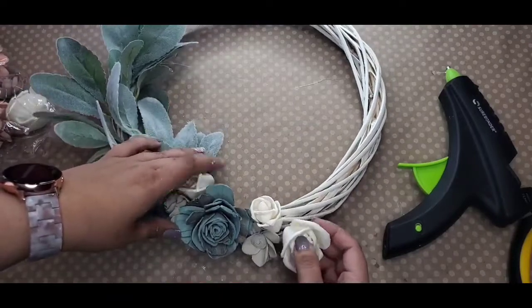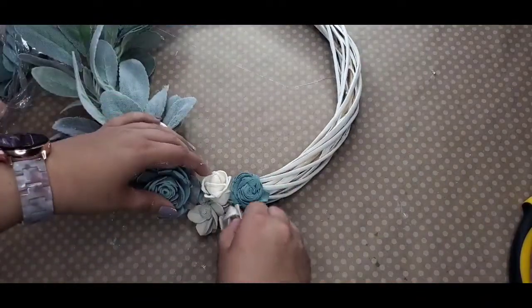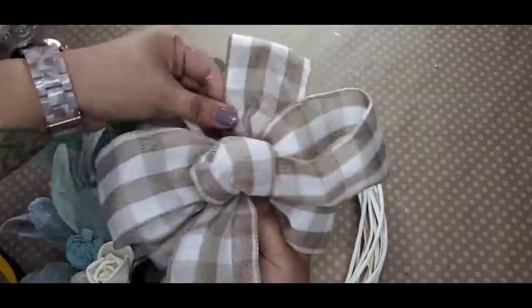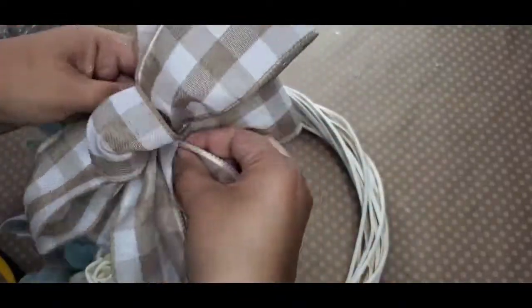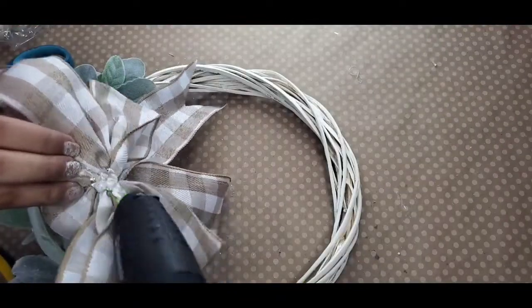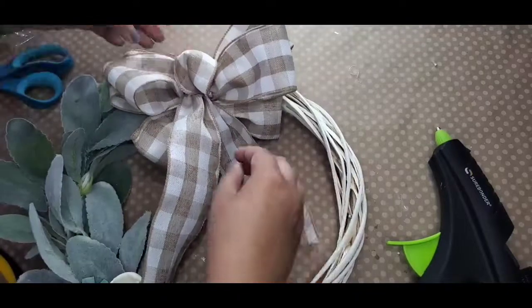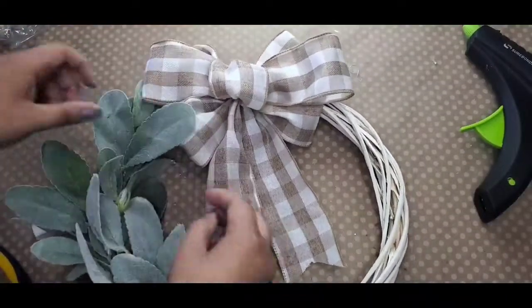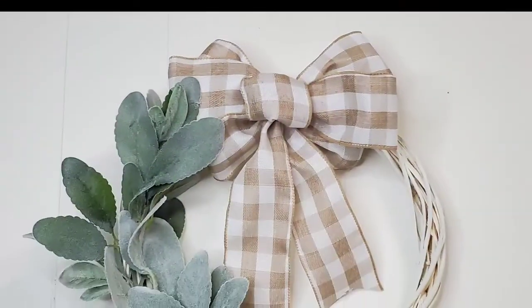I love the color scheme of this wreath today. Let me know what you think of this really simple craft DIY. I didn't film doing this bow — that ribbon is from Hobby Lobby, I got it on sale. I am not good at doing bows at all, so I don't ever film me doing bows. I really wing it, but it came out okay. I just played with it until I could get it to my liking. I think it came out really cute — y'all let me know.